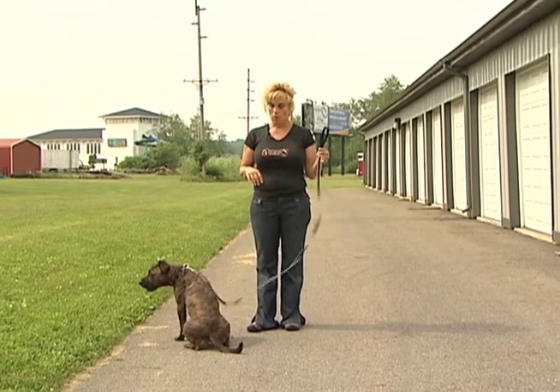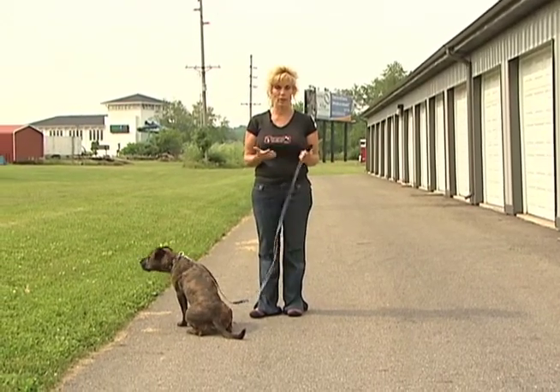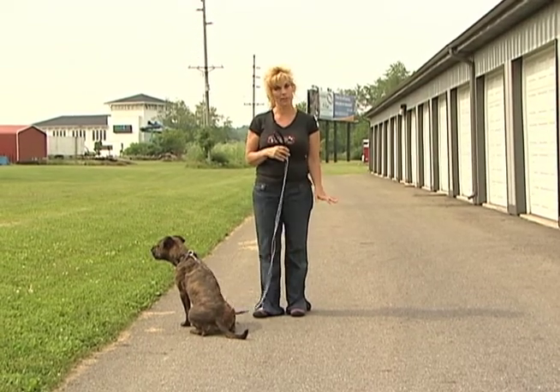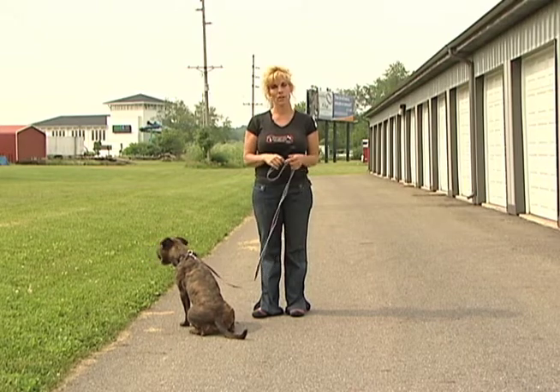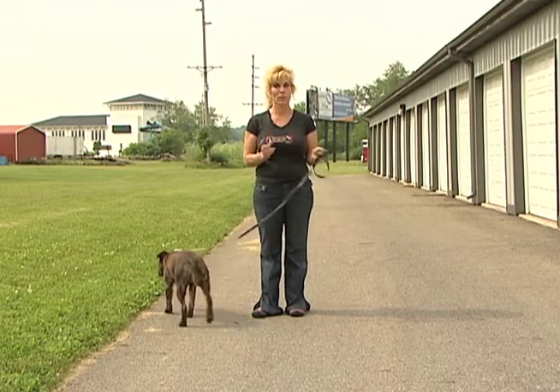The first thing you're going to do is decide which side to work the dog on. We usually work with the dog on one side or the other, so even if you're right or left-handed you need to make a decision. I will be working with the dog on my left side in every segment, but if you choose the opposite side just take everything I say and use it in reverse.